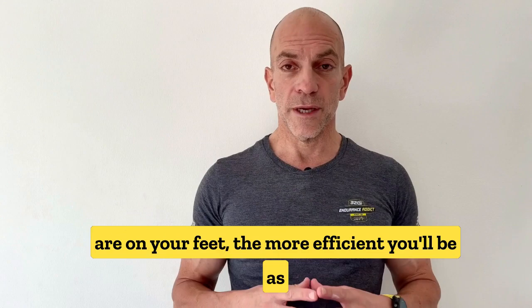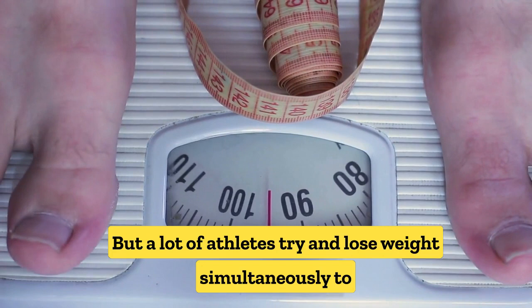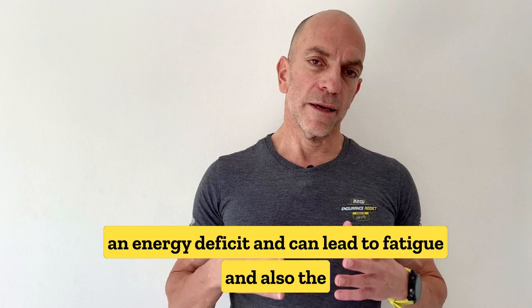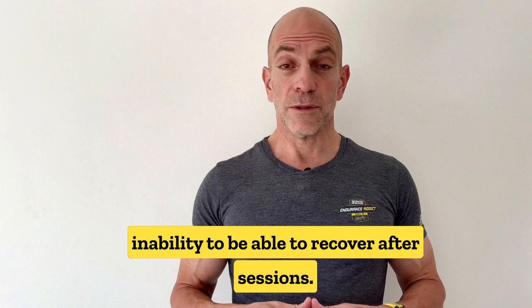A lot of athletes try to lose weight simultaneously while gearing up their fitness for an event, and often they do this too close to the event, which leads to an energy deficit, fatigue, and the inability to recover after sessions.